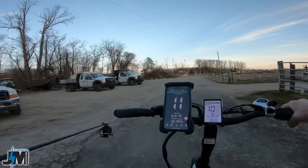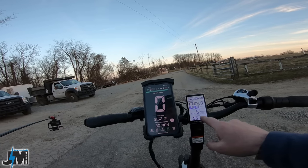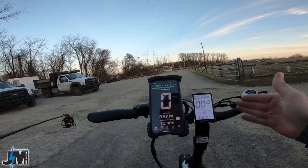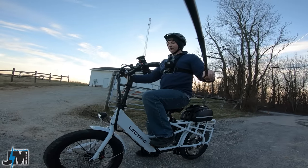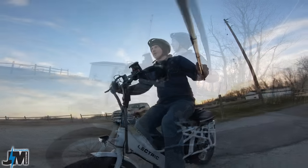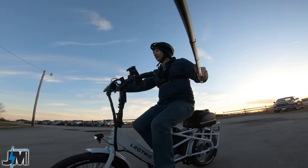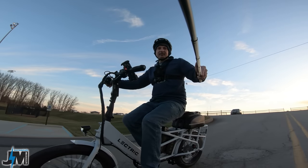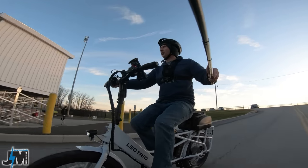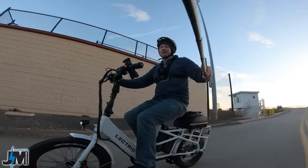Battery voltage is still at 51.4 volts out of 54.6 fully charged — that is after 8.5 miles of riding. I'll have to do the grassy hill test another day since there are still a lot of people and cars around. We'll see if it can make it up that steep grassy hill — make sure you guys stick around for that.